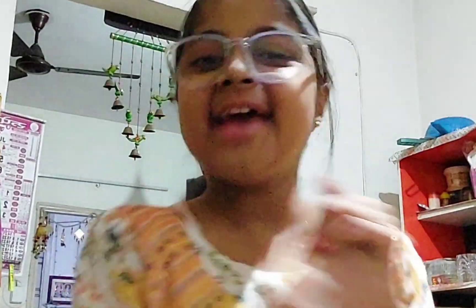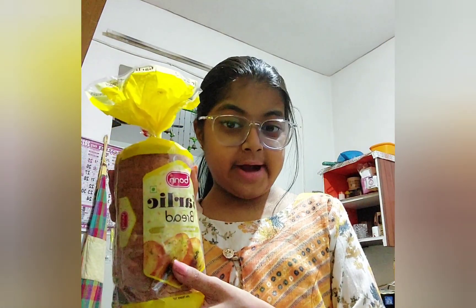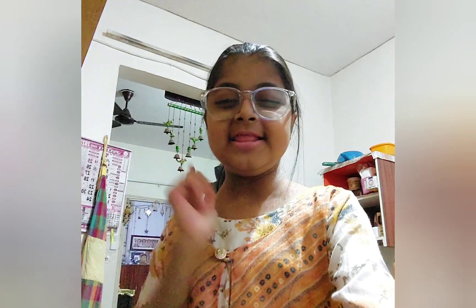Hey guys! So today I'm here with a recipe video. Today I'm making a mini pizza — so tasty! So let's go try it. We need garlic bread, pizza sauce, mozzarella cheese. Let's go!